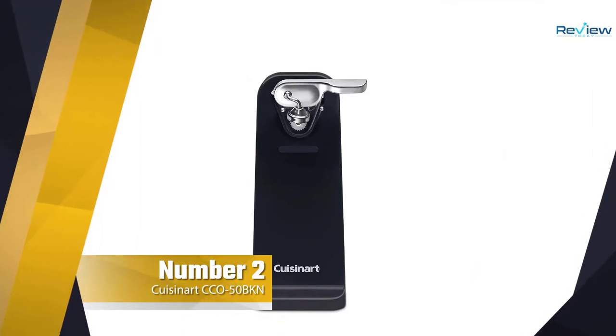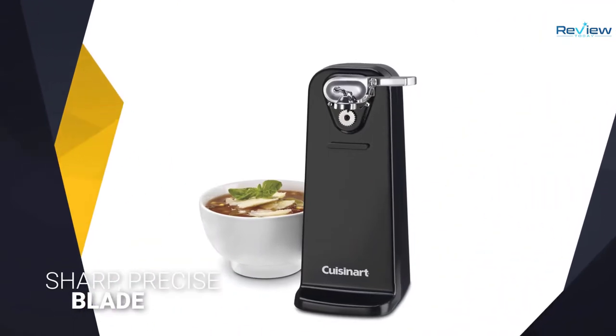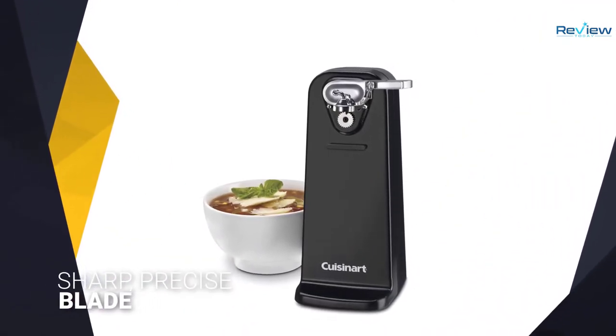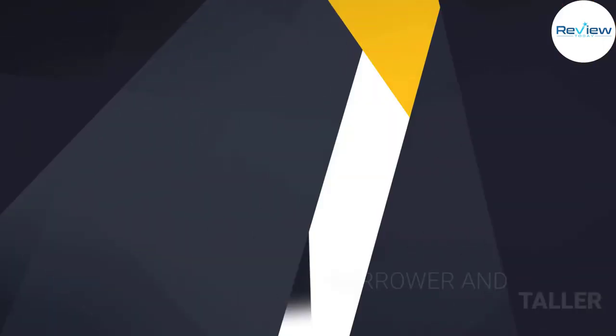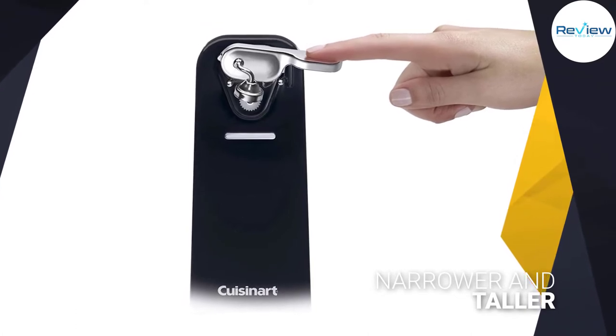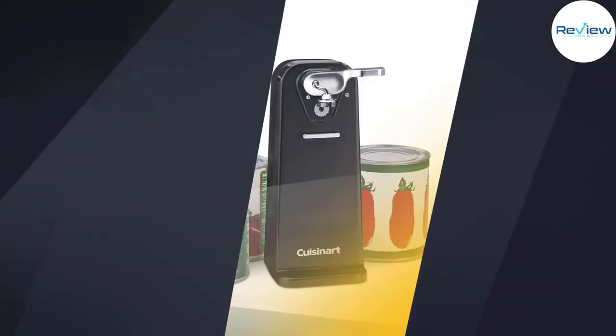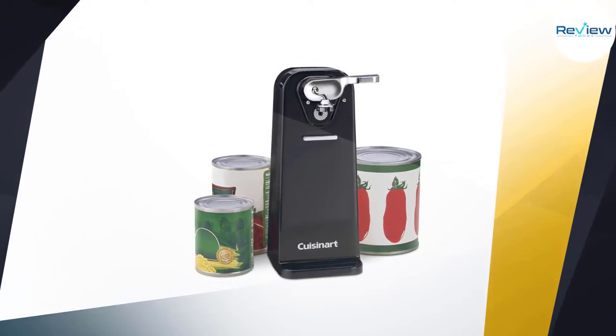Number two: Cuisinart CC-050BKN can opener. The Cuisinart CC-050BKN handled every can we threw at it with grace and poise. The opener's simple lever and sharp, precise blade pierced cans in the right spot every time, while its magnet and spurs held on tight throughout the quick duration of the opening process.